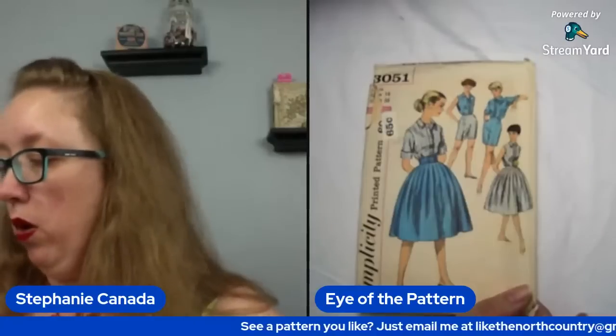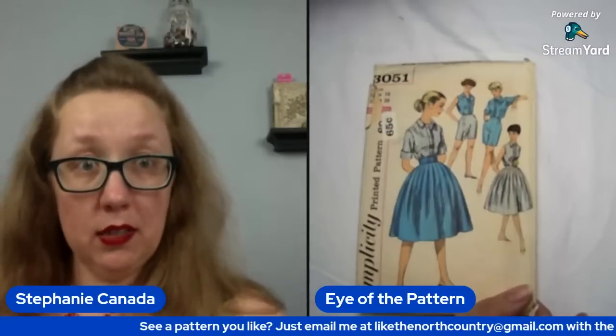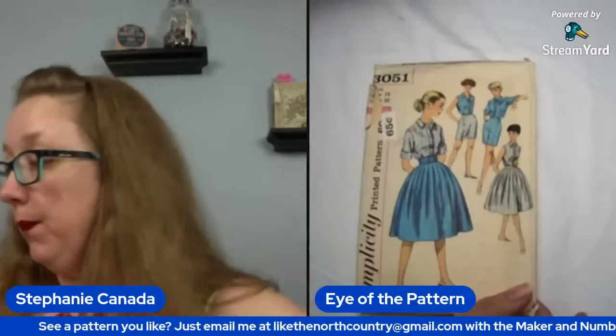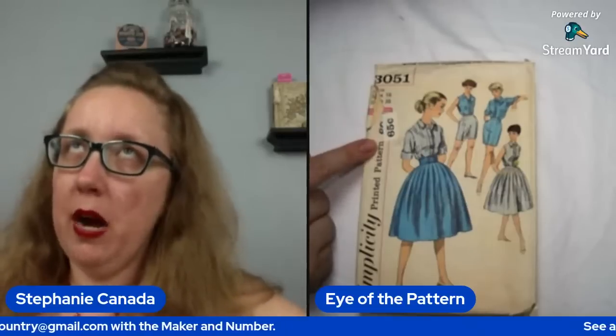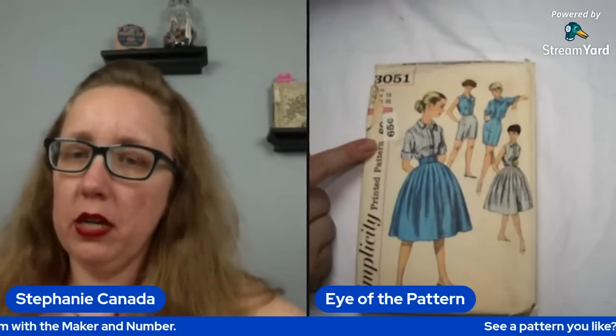Next up, we have Simplicity 3051 — again a bust 38. Winning. This one is probably 60 cents to 65 cents — so that's probably the 60 to 63 range.